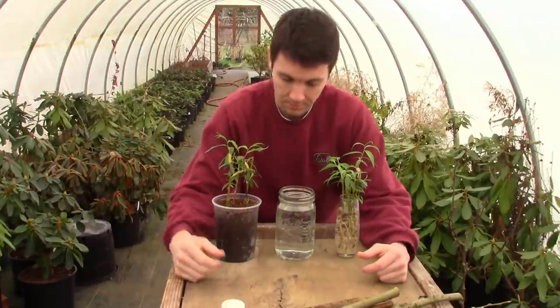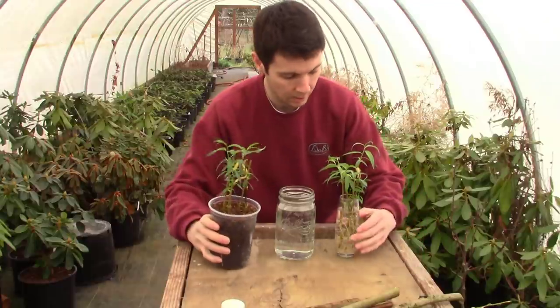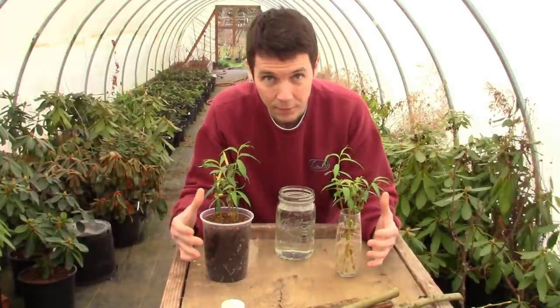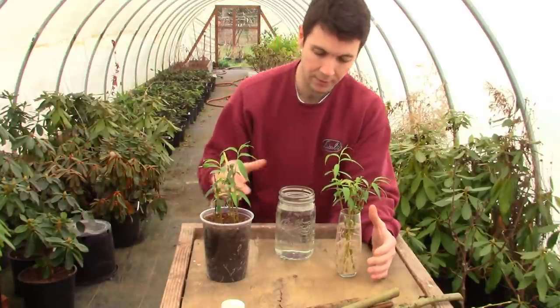So we're back out here with our little experiment. We've got our in-soil rooted cuttings of willow. We've got our in-water rooted cuttings of willow. We're going to continue to follow these guys and see how they do and what happens with them.